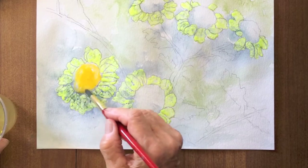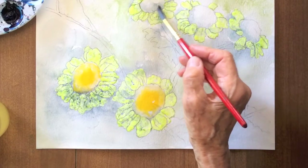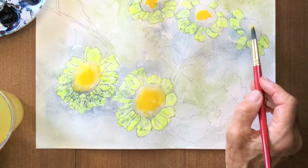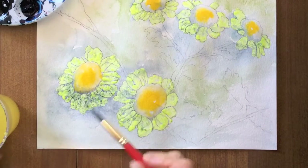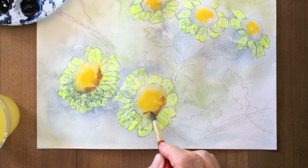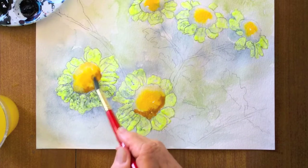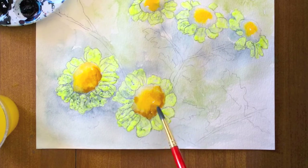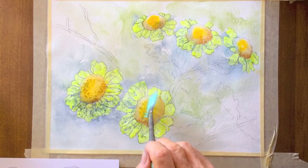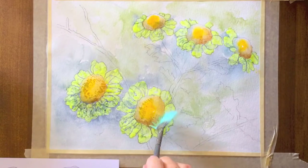Cadmium yellow for the center with burnt sienna around the bottom. With my fan brush I apply brown and yellow dots, then change back to the round number four brush.